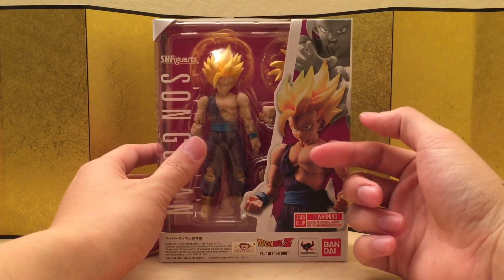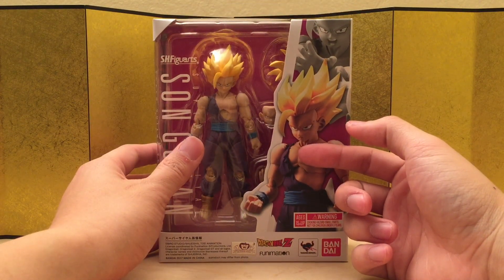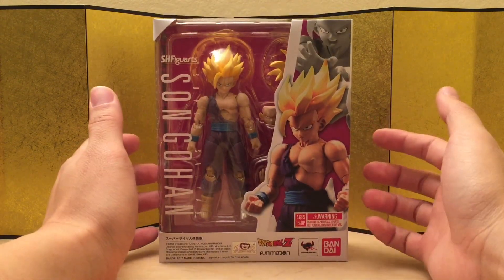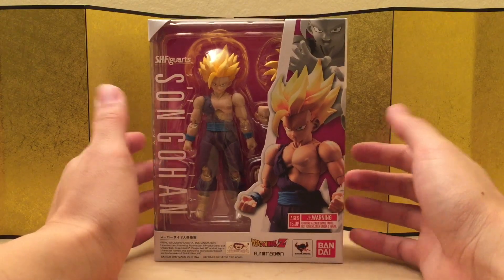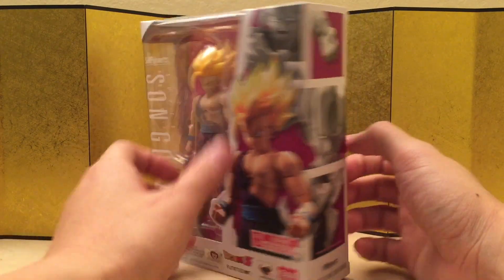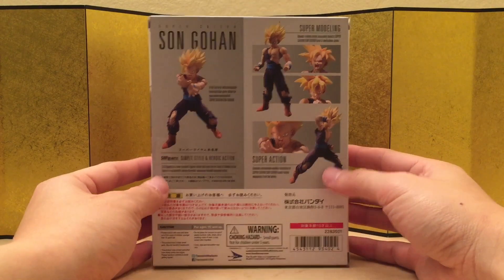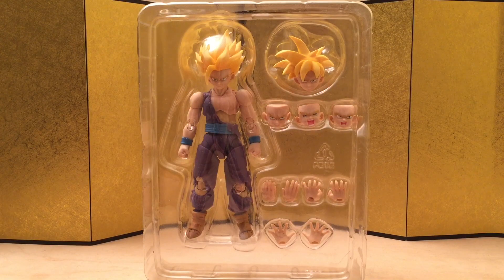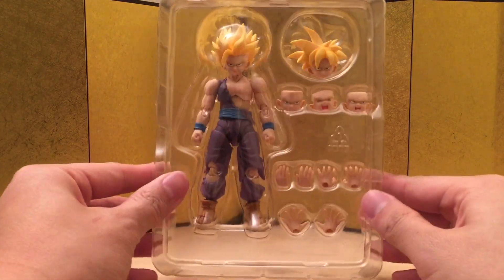We do have a version one — if you don't know, it came out like 2011 or something. If you're just getting into Dragon Ball figures, you can find that one very easily because they reissued it like six times. Anyway, here is the left of the box, the right of the box, and the back of the box. Let's jump straight into the figure and see what we got. He came with a fair amount of stuff and it looks really good.